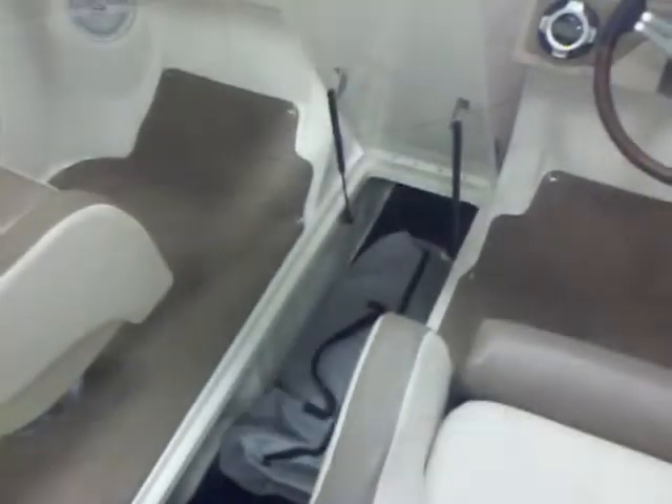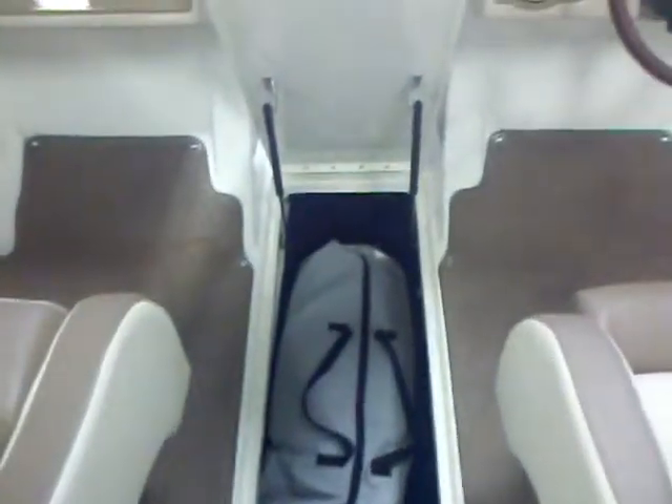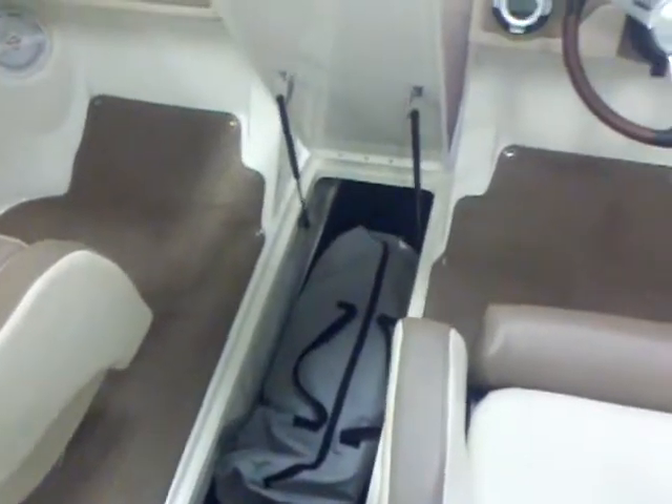Here we are looking at the in-floor ski locker. They made this a little more functional as well. Look at how deep that is — you can slide a wakeboard in sideways. They've also put the hinges up on the front so that as you're sliding boards in, you're not hitting those side hinges with all the bigger boards and knee boards that people are using these days. A nice deep well for all your water sports equipment.